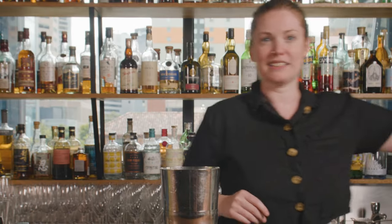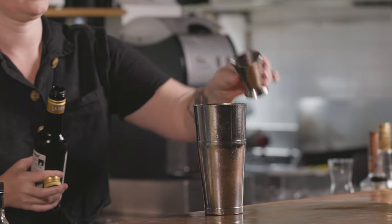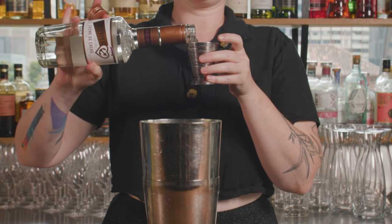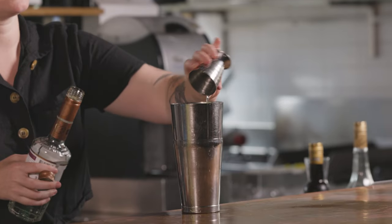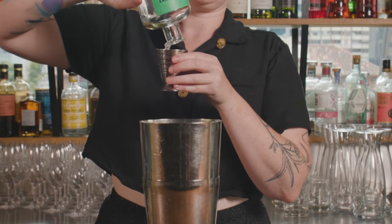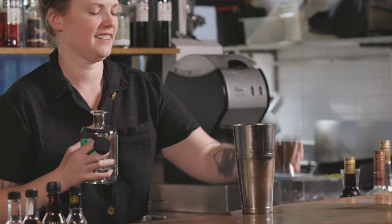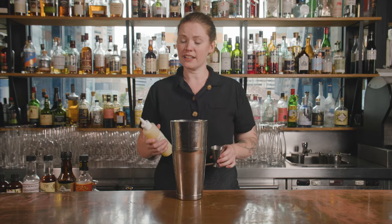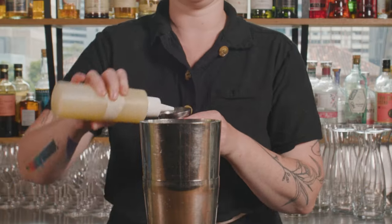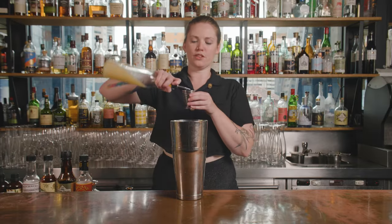For this one we've got manzanilla as a little dry base — 30 ml of that. Then we go with 20 ml each of your requisite liqueurs: the crème de cacao, and you do want to use the white one here because otherwise it won't be a very nice color when it comes out. Then 20 ml of our mint liqueur — last of the bottle here, you can tell this is a popular cocktail. This one also has some egg white in it, so I'm using a pasteurized egg white. You can use fresh or a replacement like Insta-foam or aquafaba — about 15 ml.